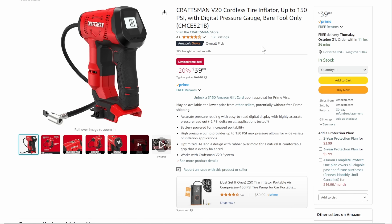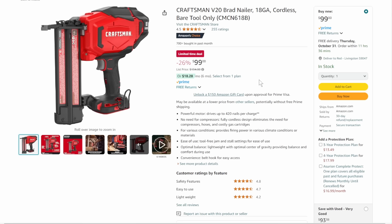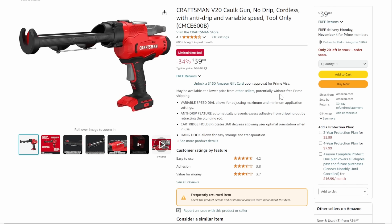We've got more Craftsman — the V20 cordless tire inflator up to 150 PSI, digital, just a great basic inflator. Pop a battery in and go, tool only, $39. Then the 18-gauge brad nailer, tool only at $99. Then the cordless caulk gun — I've made fun of people with these, but honestly I want to try one. At $39, with a Craftsman battery lying around, I might just grab this — I've got to do some re-caulking in the bathroom. $39, 34% off, tool only.